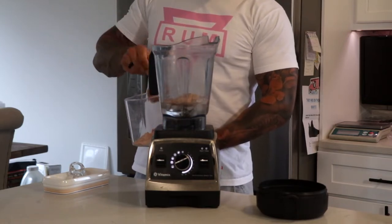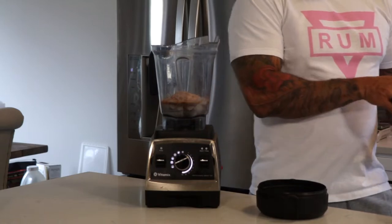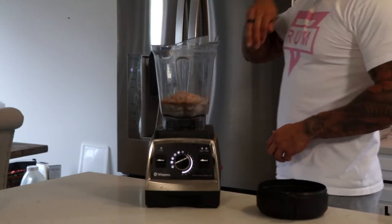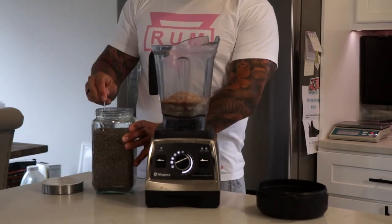Next, take two scoops of protein to give about 60 grams of protein in this shake. I use Optima Nutrition 100% gold whey standard — it's one of the better brands out there. They don't really misrepresent what's in their protein powder, so I stick with them. It's a good quality product.